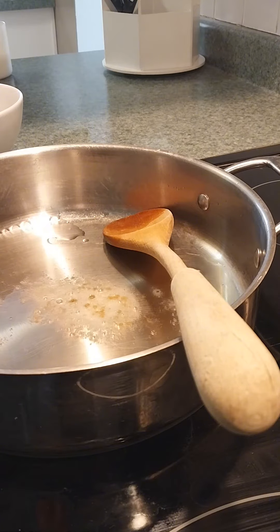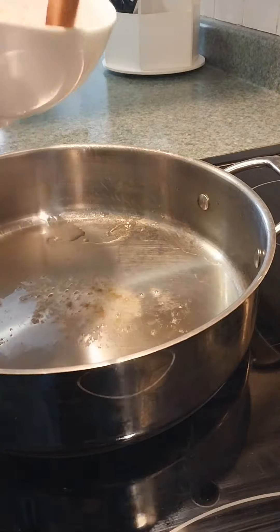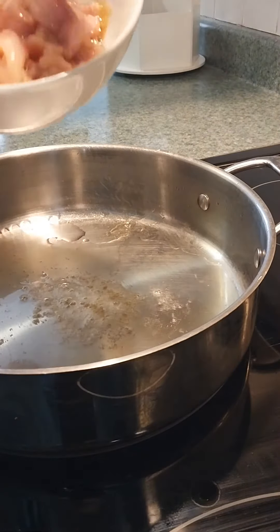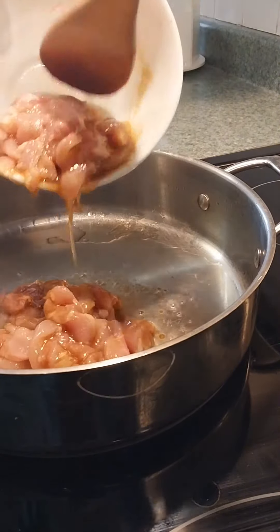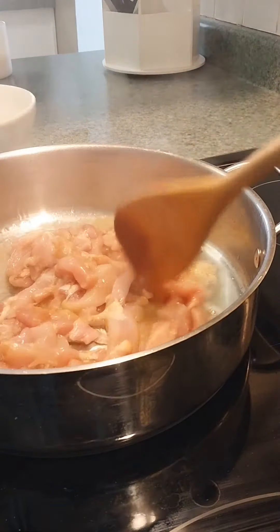I've got my oil that has been on medium-high heat and I'm going to throw on my chicken that is done marinating and get that cooked off.